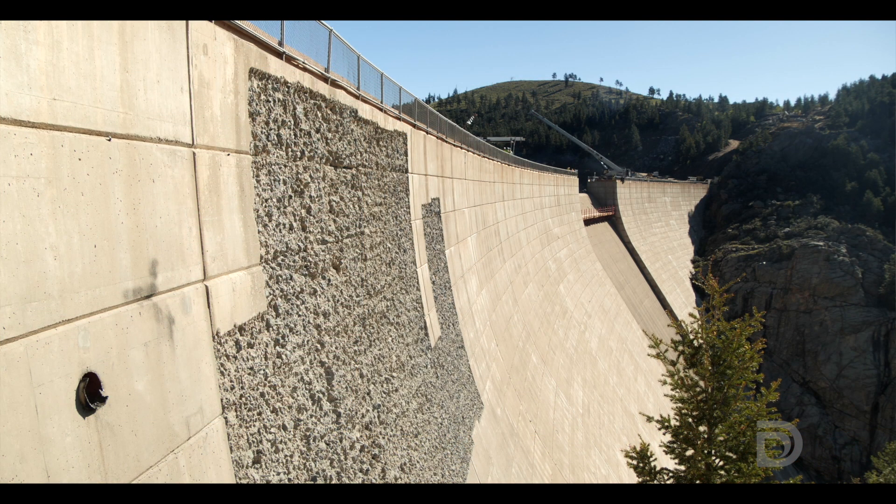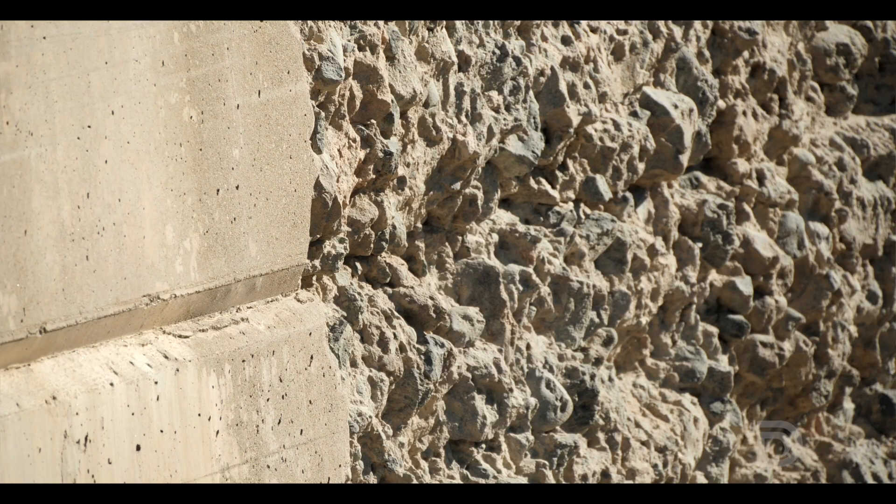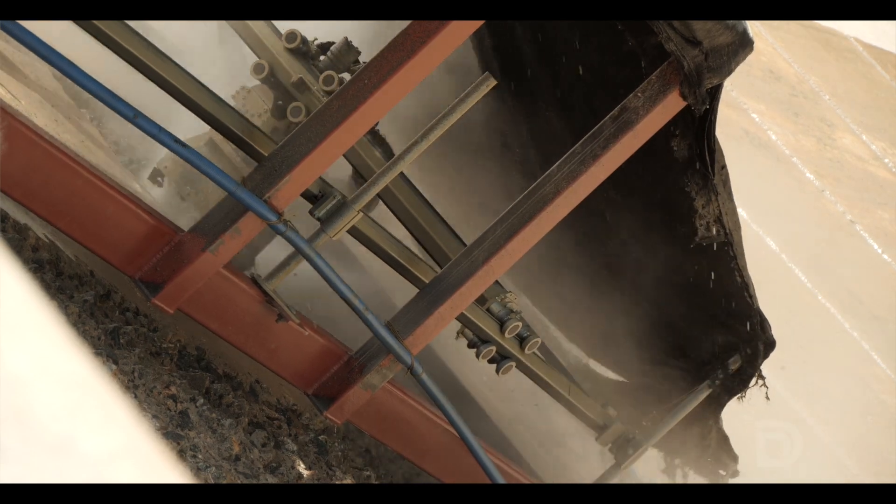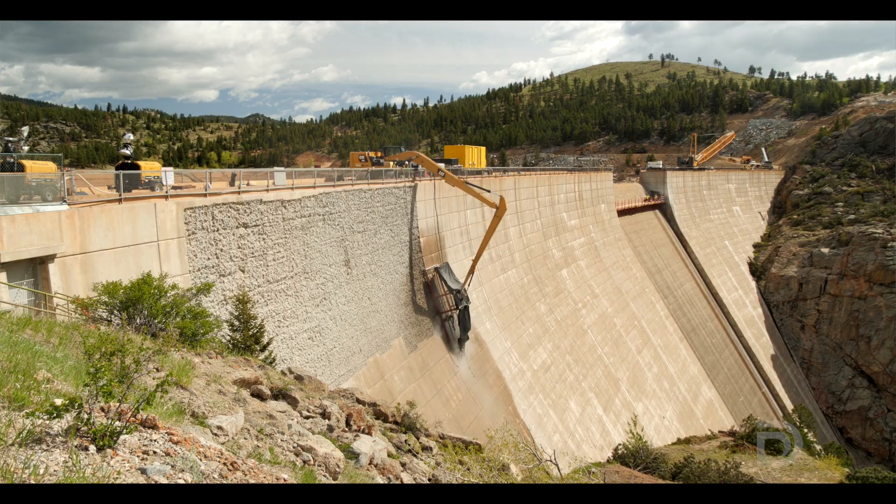The roughened area that you see on the dam behind me is the existing concrete that's 70 years old, and what we've done is hydro blasted it. Think of pressure washing your driveway or your deck — a home pressure washer is maybe 2,000 PSI, and you can still peel the paint off your wood if you're not careful.